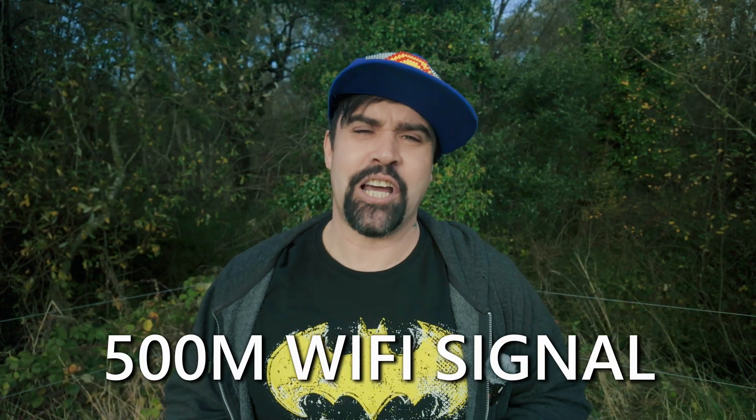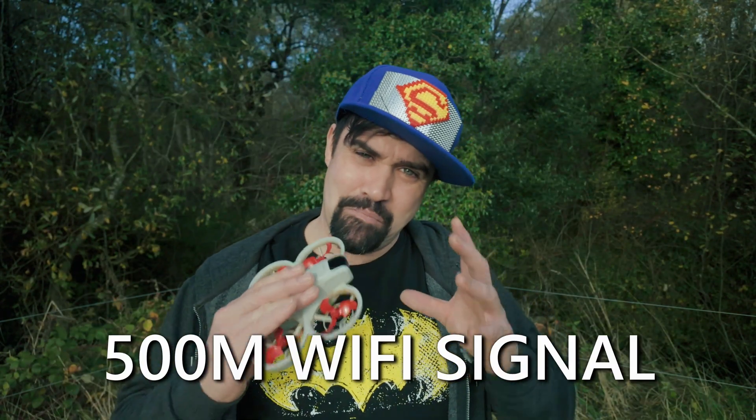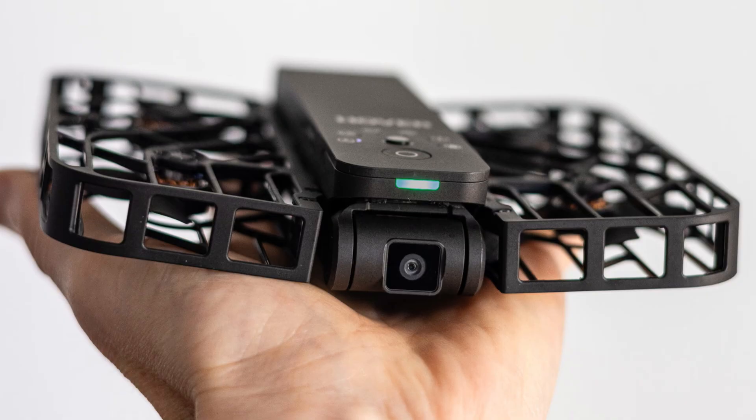Here is the unbelievable update — saved the best for last. Remember when you could control the Neo with your phone and the furthest it ever got was 50 meters? That range has been boosted up to 500 meters with no controller, just your mobile phone. That is massive. Now full transparency — the Neo 1 rarely actually hit that 50-meter claim on mobile, but 500 meters via mobile only would be a genuine game changer.